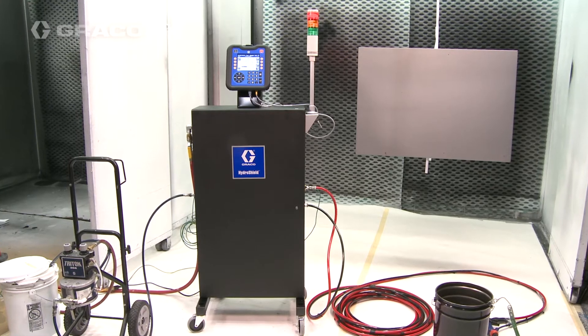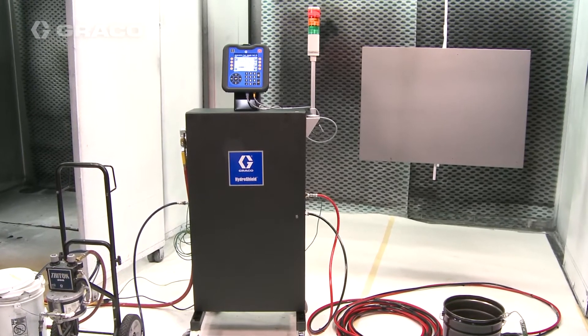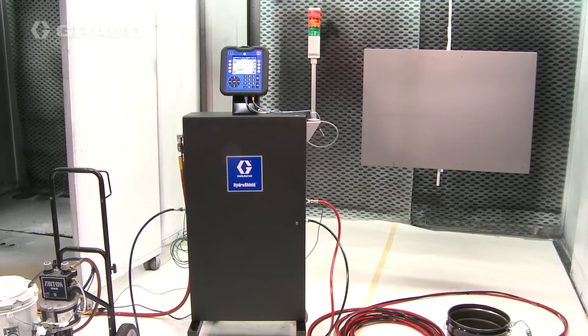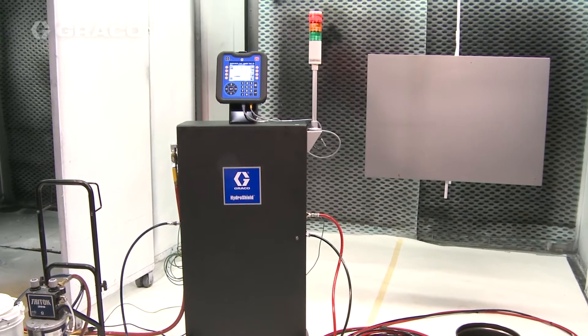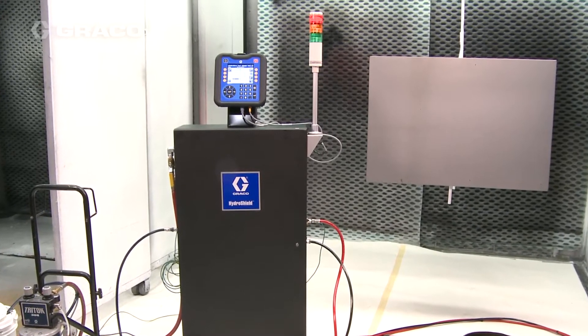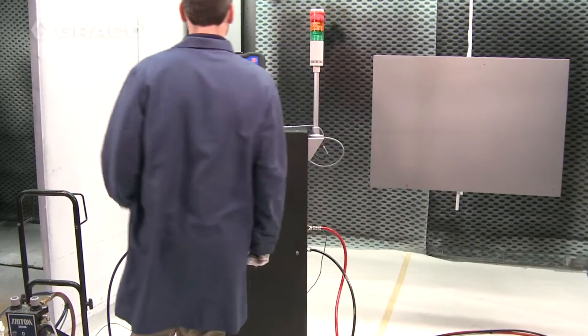Set the gun fluid and air settings using a defined preset or on the home screen using preset zero. Refer to the gun setup procedure in your gun manual to select the best gun fluid and air settings.